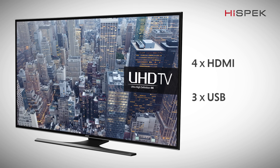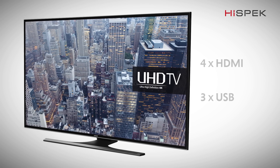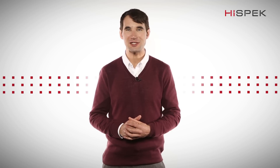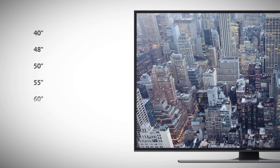With 4 HDMI and 3 USB slots, you can connect multiple devices, including cameras and games consoles, and share your content with friends and family on the big screen. The Samsung JU6400 Series TV,